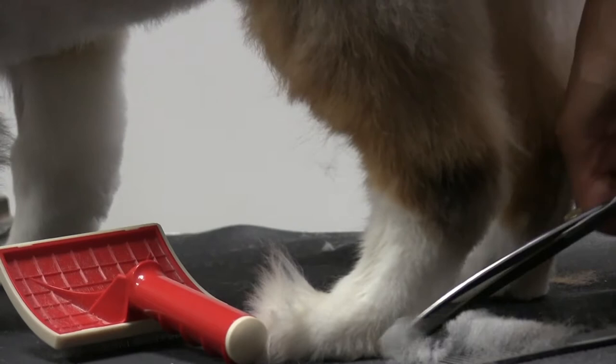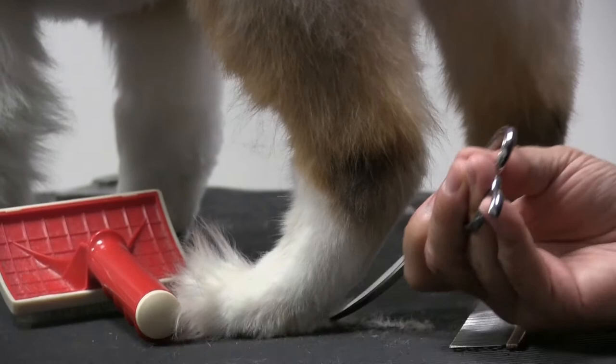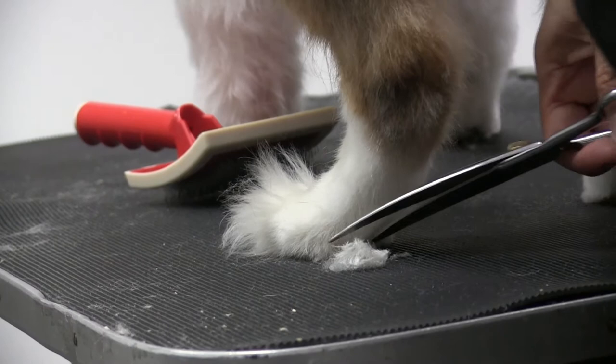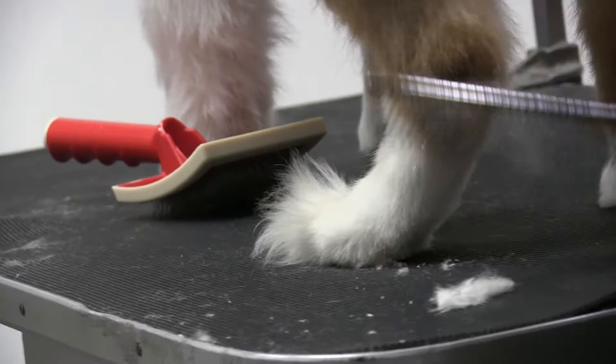We've done the pads, so now we're going to start on the hock area on this back foot. I'm going to come behind and do the hock first — just combing that down and trimming it. We're going to get the inside as well. Once you do that, lift the foot again to get all of this by the pad area. He's got that little bit of calcification so be careful — comb through it and go over it again.